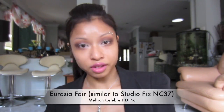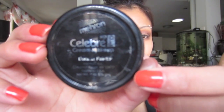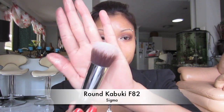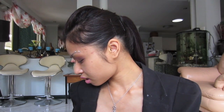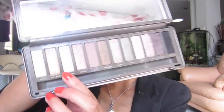I don't want the video to go too long and the battery is about to die, so my holy grail foundation is the Celebre HD Pro Cream Foundation by Myron, in Eurasia Fair — a yellow-base shade. It blends smoothly, looks flawless, and it's full coverage so I don't even need concealer. I use it with my Sigma F82 round kabuki brush. After that I apply my Ben Nye Luxury Banana Powder.